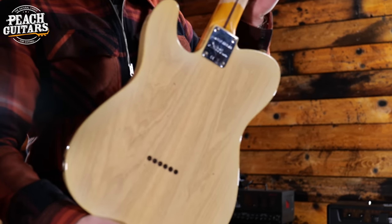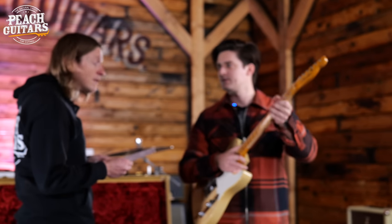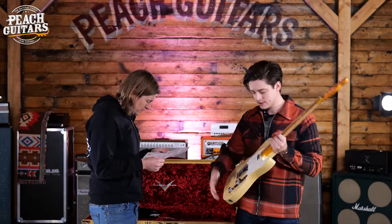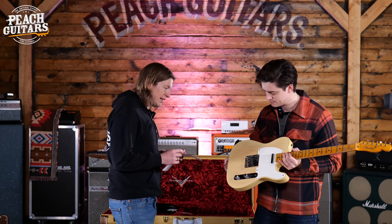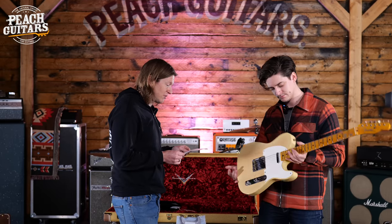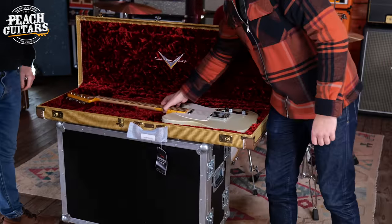Compound radius on this one — 7.25 to 9.5. It feels like a 50s kind of profile: 57 soft V. Nice — it's like the slightly weird cousin of that first 52 we had. Similar color. Very very lightly reliced — still classed as a relic finish rather than journeyman relic. That's a great looking guitar.